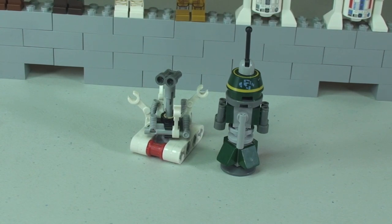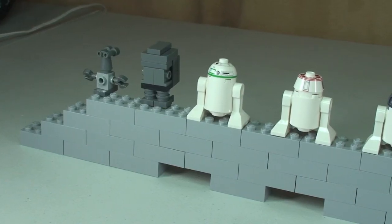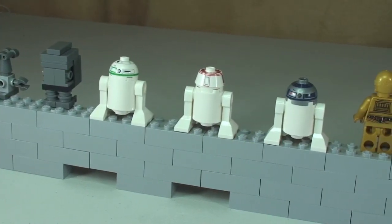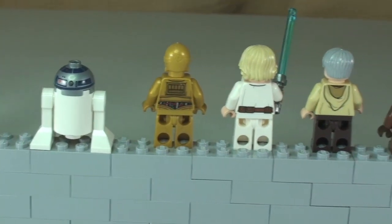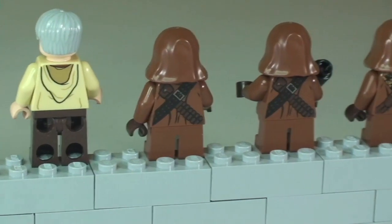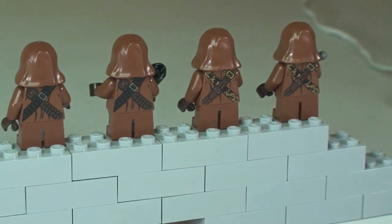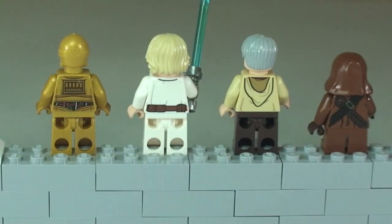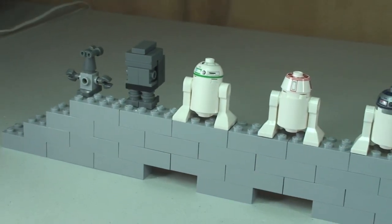Our final two droids are the Treadwell droid and the R1 series droid. Let's have a quick look at the rear of all of those minifigures — panning across the rear of all of those droids and figures so you can see some of the rear detailing, including the Jawas. That is a quick look at all of the minifigures.